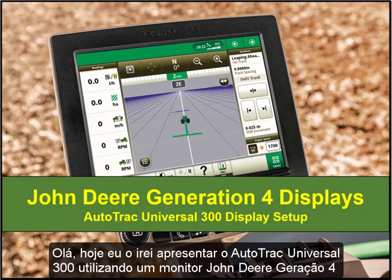Hello, today I will walk you through the setup of your AutoTrack Universal 300 through your John Deere Generation 4 display.